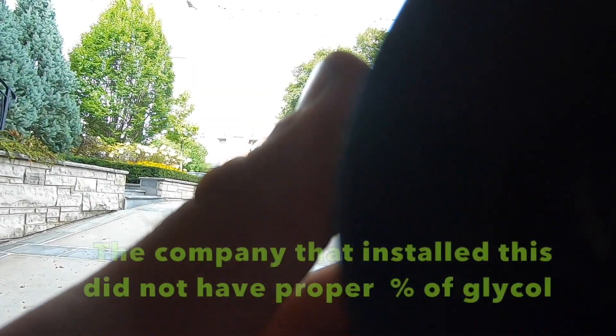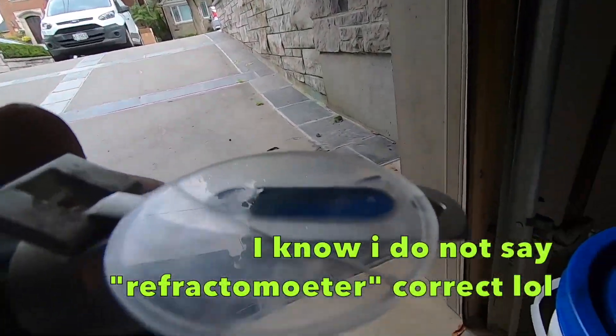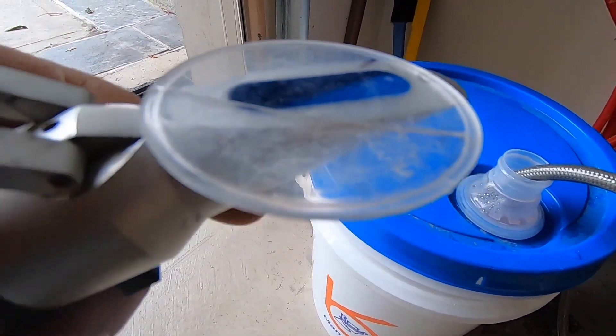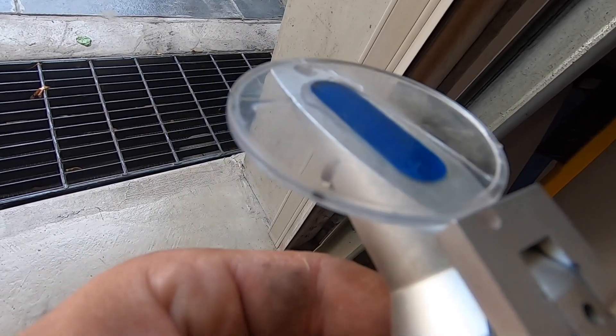Let's see if you guys can see this. I'm using a refractometer — this tells you exactly how much glycol is in the system. I'm trying to get to 50%. It tells you the Fahrenheit on the right and the percentage. All you do is put a little bit on top here, make sure there are no air bubbles, and take a look. There you go — it's around 41 to 43 percent, which is good.